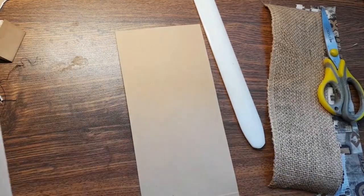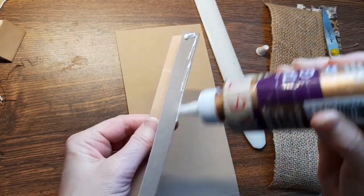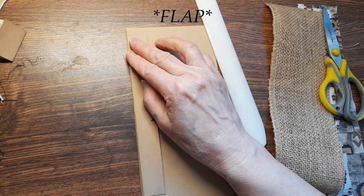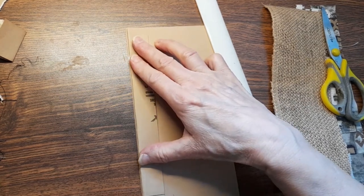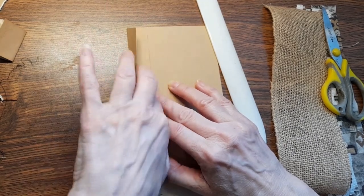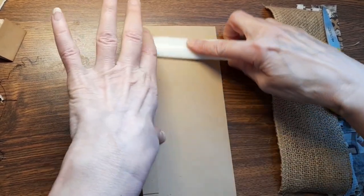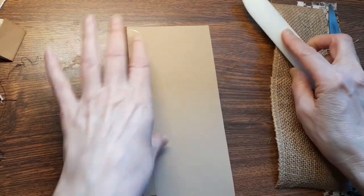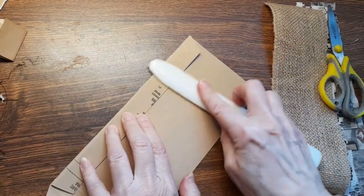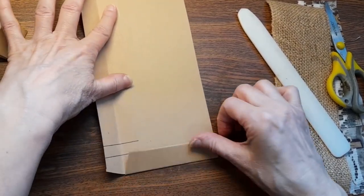Glue that right on there. I want to keep it so that this hinge is actually right on the edge there. You can see that I put it on there folded. I can just come in and gently push it down there and get the glue adhered. And then I want to make a hinge also for the top that matches the flap down here.